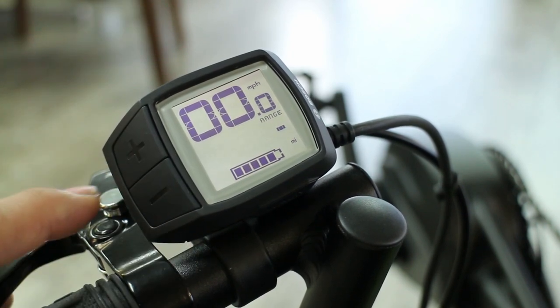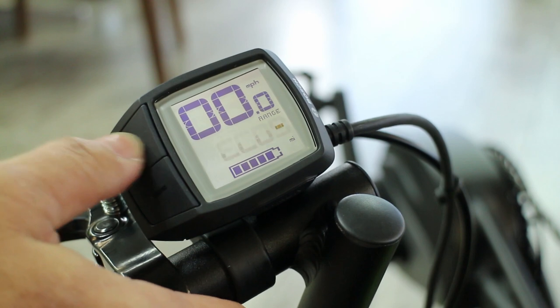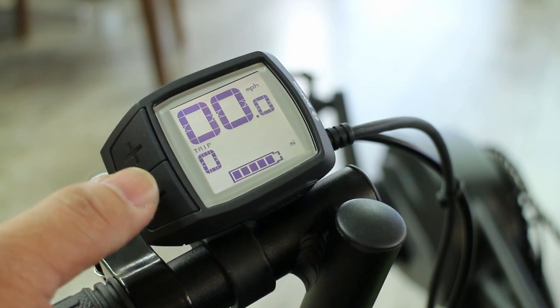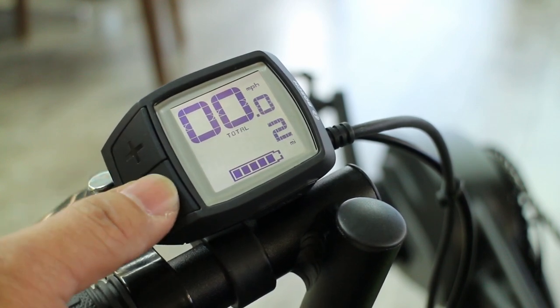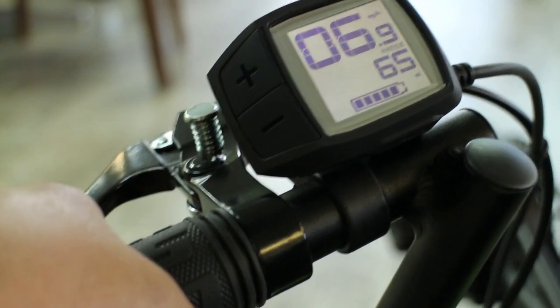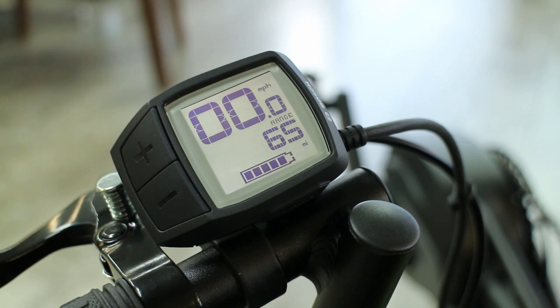Press and hold again, and this would be your theoretical range — normally it will tell you how much range you think you have. It's not displayed here because we haven't really gone anywhere, but by tricking the system it shows a range of 65 miles. This will recalculate itself as you ride — if you're going strictly up hills this number will come way down, and likewise if you're going only downhill, that number will go way up.